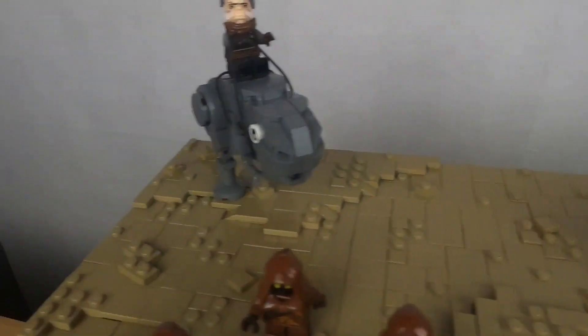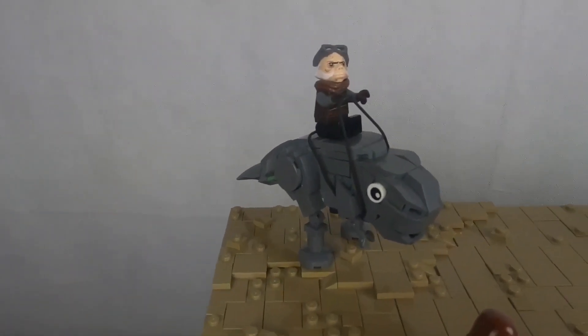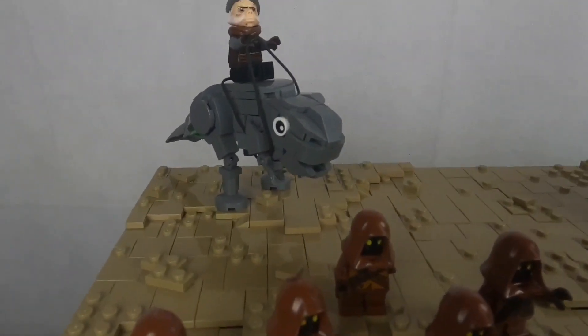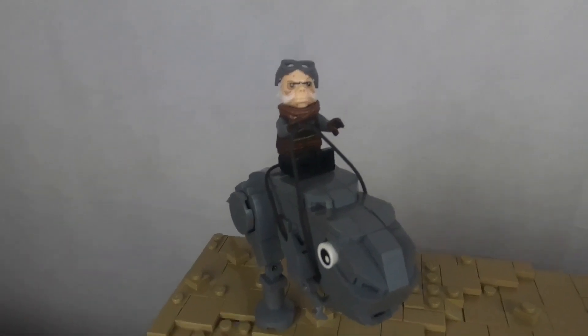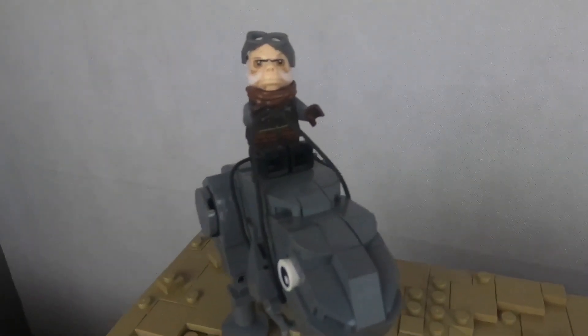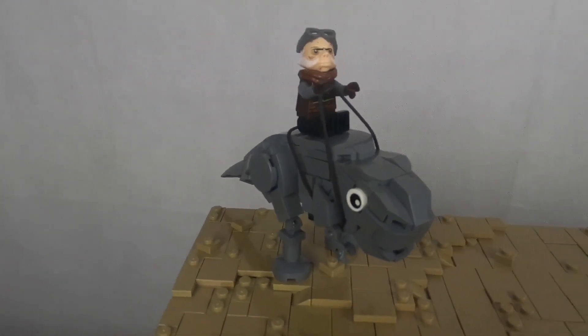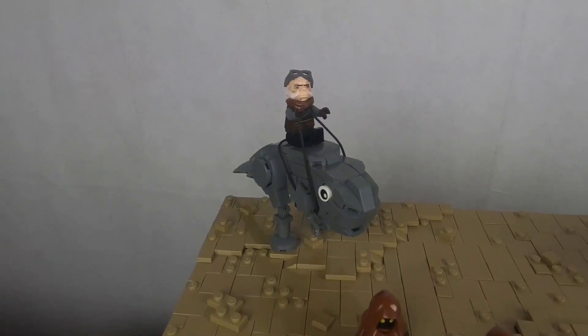Moving over, we got a Blurg right here. This Blurg is my own design and I think it looks really cool. I really like all the details, and you can see we got Quill on the top as well. It uses a string piece which creates a nice strap around the Blurg, and I really like it. I'll be sure to go over both the Mudhorn and the Blurg later on in this video.